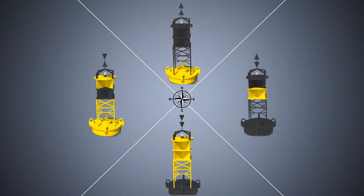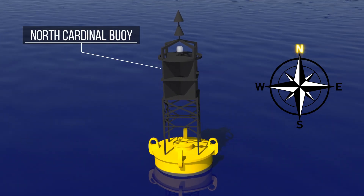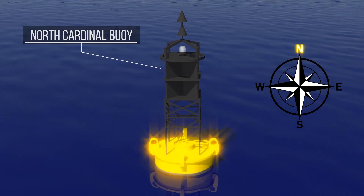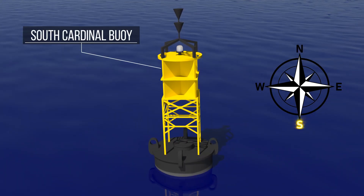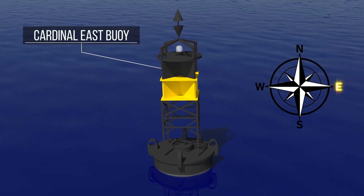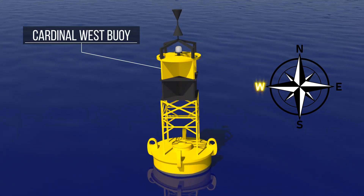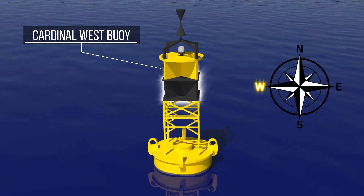Cardinal buoys indicate the location of danger by referring to the four cardinal points: north, south, east, and west. They have black and yellow stripes. For the north cardinal buoy, it is black on the top and yellow at the bottom. The opposite is true for the south cardinal buoy, with black at the bottom and yellow at the top. The cardinal east buoy is black with a yellow horizontal stripe, while the cardinal west buoy is yellow with a black horizontal stripe.